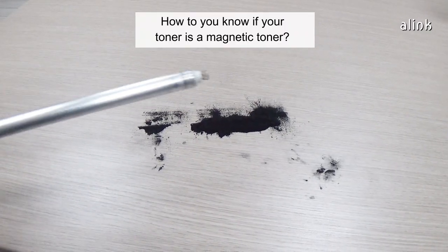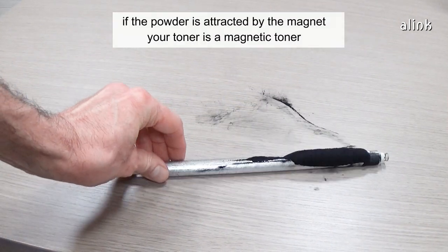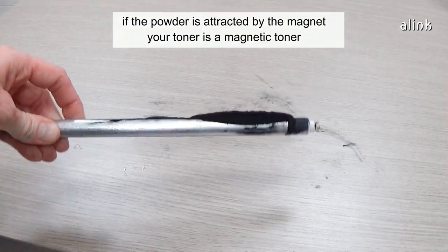How do you know if your toner is a magnetic toner? Simply use a magnet. If the powder is attracted by the magnet, your toner is a magnetic toner.